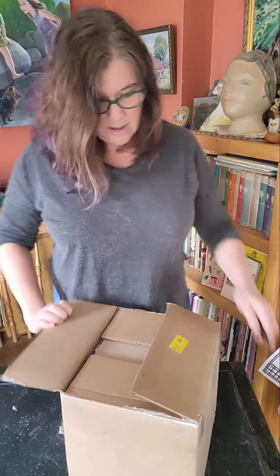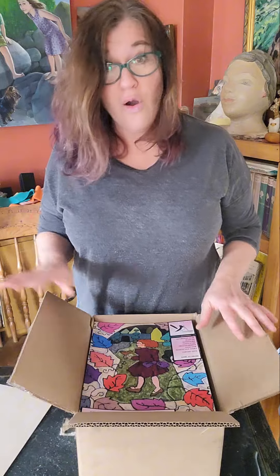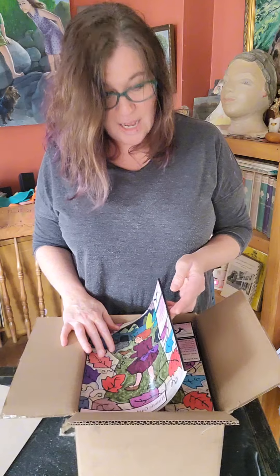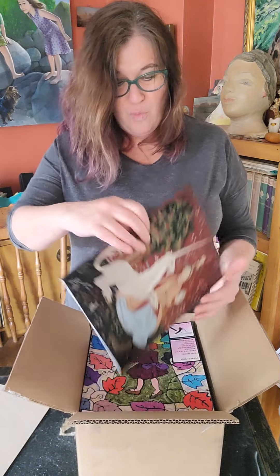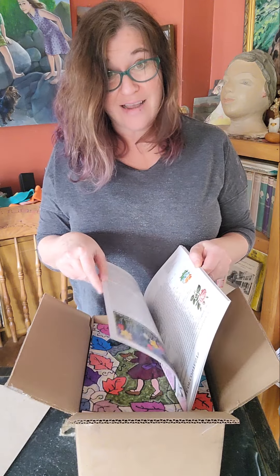Let's see. I have to say this is incredibly well packaged — I've played this game before where you open it and it's all damaged, but not with this press. Look at this! Oh my gosh, it looks amazing! It's a super thick cover.